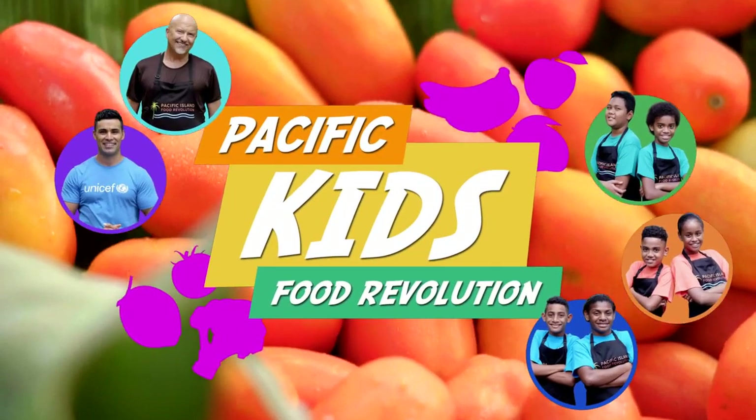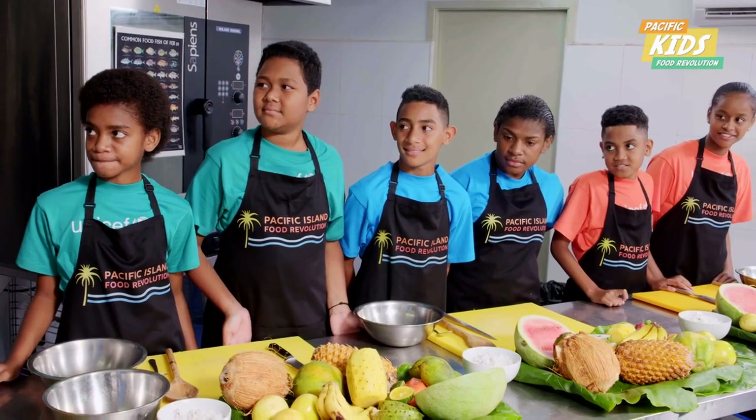Pacific Kids Food Revolution! Now we've got the easy one. You're going to make fruit salad. You made fruit salad before? Yes.